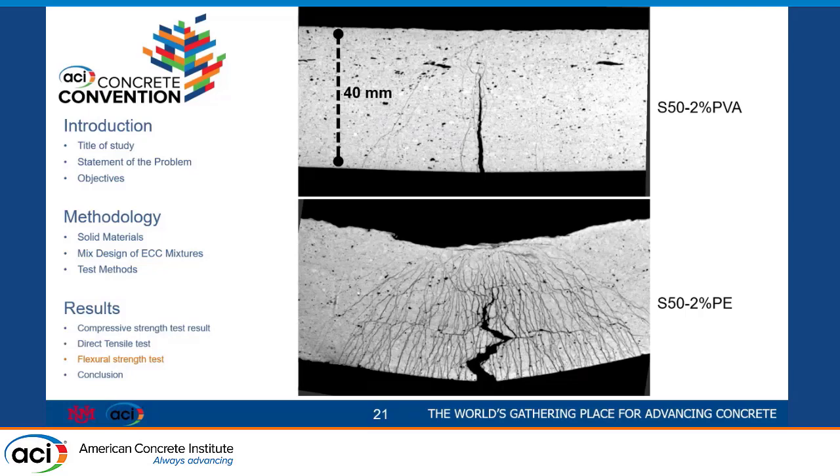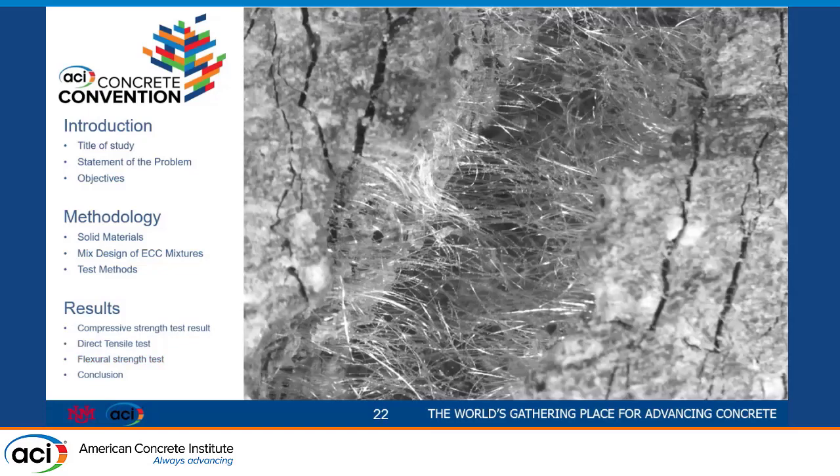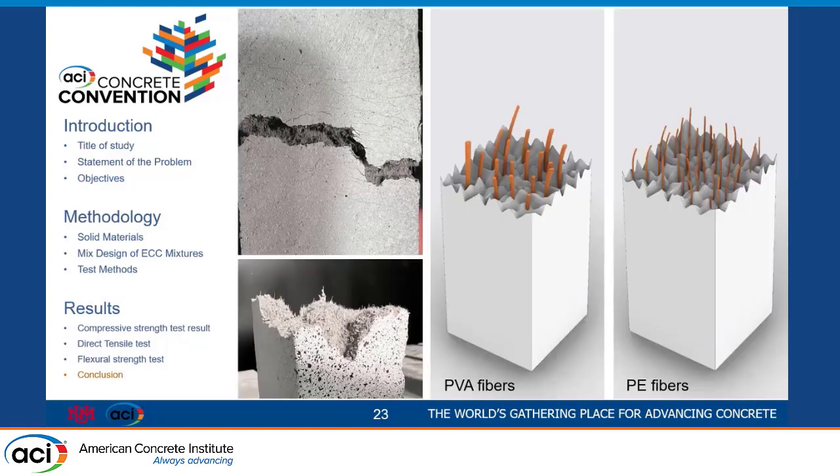This is an X-ray picture of the sample. You can see how just switching from PVA to PE — with the same fiber length — can improve the strain capacity. Another picture shows the size of the fibers inside the mix — they are very small. The key difference is in the physical properties: PVA fibers are thicker in diameter, while PE fibers are much thinner. The thinner diameter increases the surface area, which improves the connection between the matrix and fiber, resulting in much higher tensile capacity — simply by switching from PVA to PE fibers.